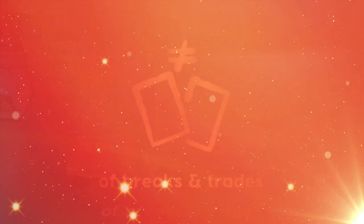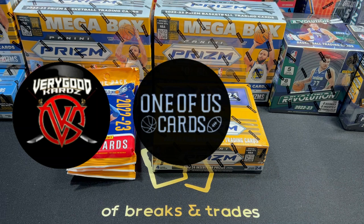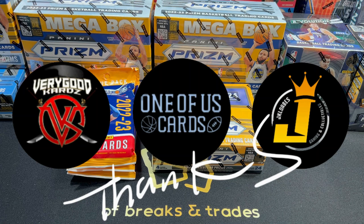Before I start ripping this product, I want to say thank you to my fellow content creators who I just battled with recently. So I had a battle with David from Very Good Cards, Nick from One of Us Cards, and Pia JK from JKlorbs. I appreciate all of you gentlemen for allowing me to battle with you guys. I really feel that I'm a part of a very fun community.